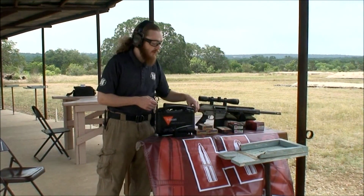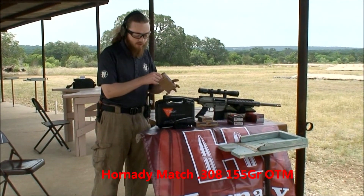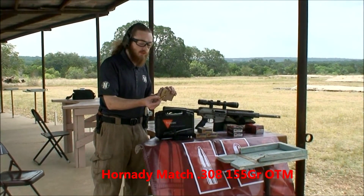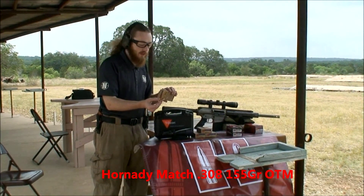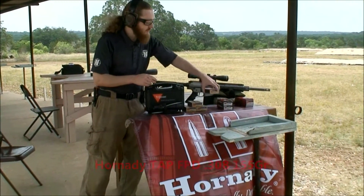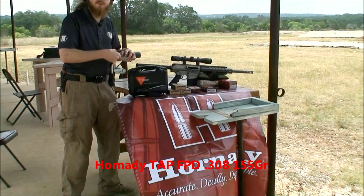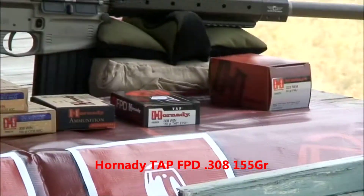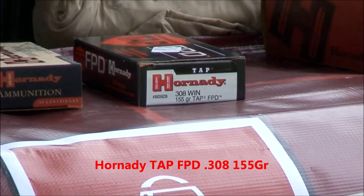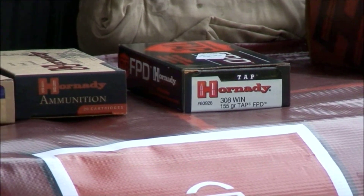We're also going to be shooting today — we've got some nice Hornady match ammo right here, the 155 grain open tip match, really good stuff. I think I'm going to be pretty happy with that. We also have some Hornady TAP FPD, which is good stuff for hog hunting and good stuff for home defense. It's got a really good bullet that expands nicely, it's very dependable, and it's got that nickel case that I like. So we're going to try this stuff out and see what we can do today.